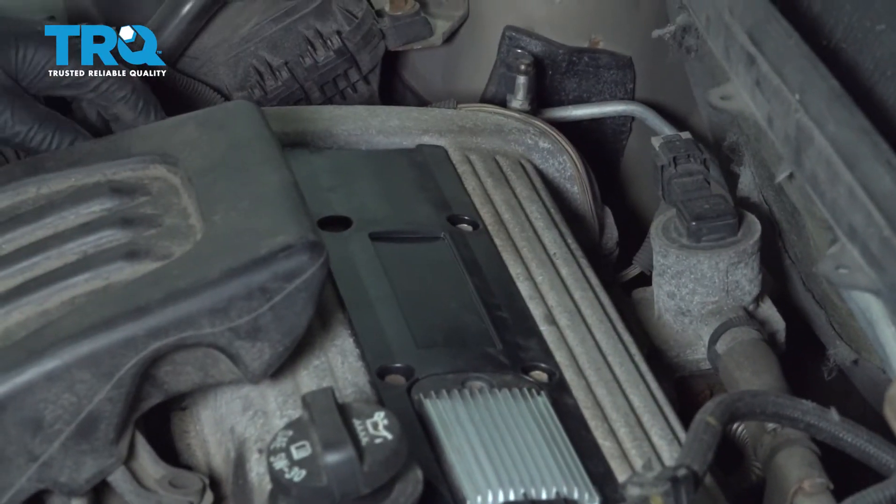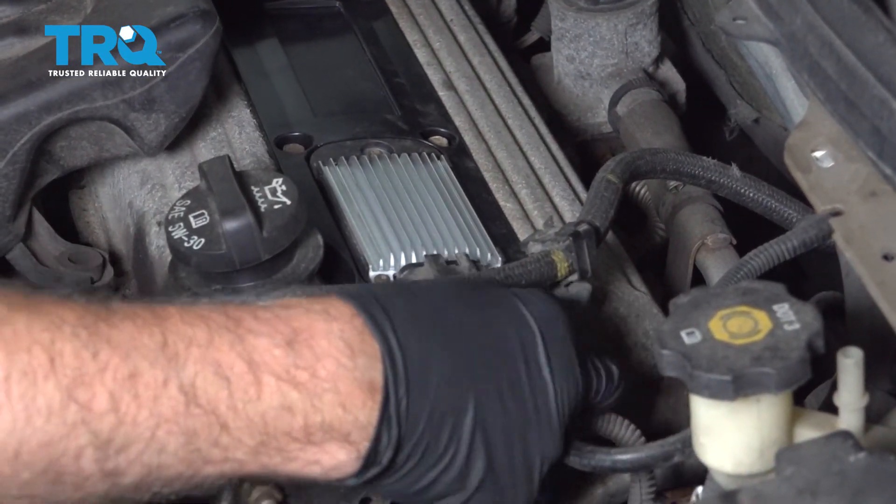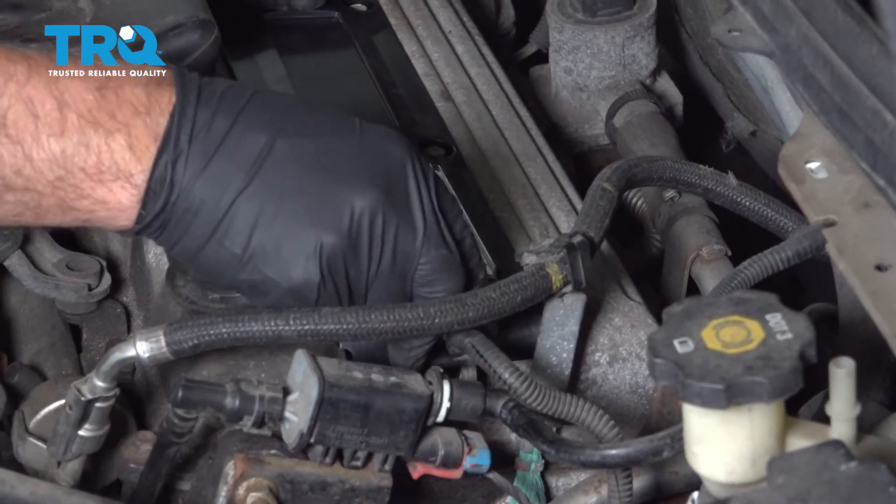That's good. Connect the connector and lock it down.